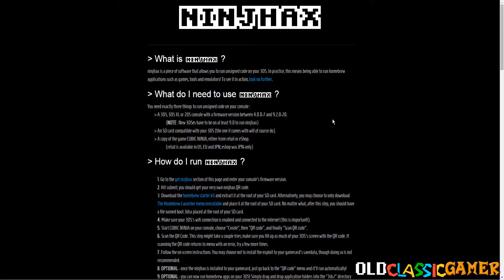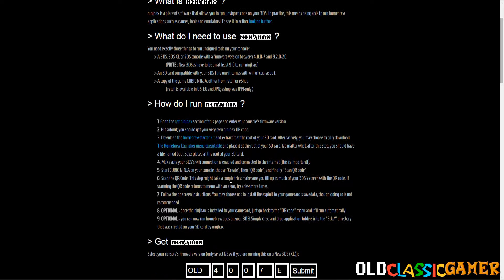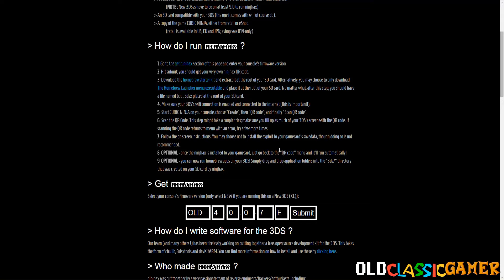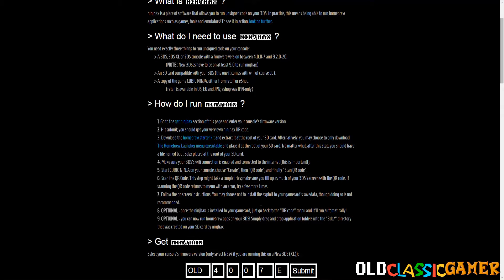So the hack is called Ninch Hacks and the first thing you need to do is select your firmware on SME's website, click Submit, and then this is the QR code. The QR code is going to be important because that's the way you are going to trigger the exploit by QR scanning the supposed custom level, but it's the exploit actually.